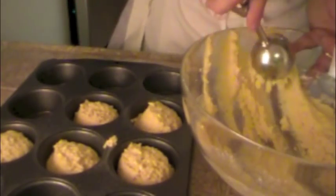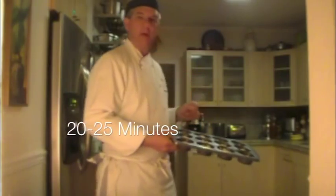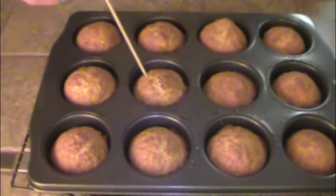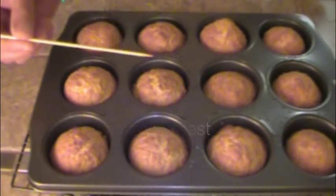Spray the muffin tin. Using a scoop, place a scoop in each muffin hole. The oven's at 425 — let's go cook them 20 to 25 minutes until lightly brown on the edges. The corn muffins have a nice color; we're going to use a wooden skewer to make sure they're cooked.